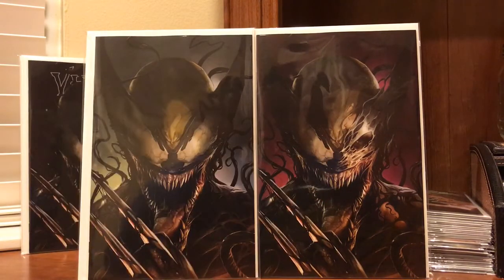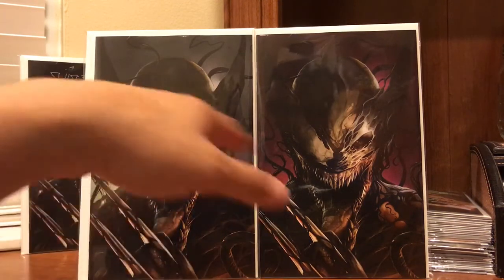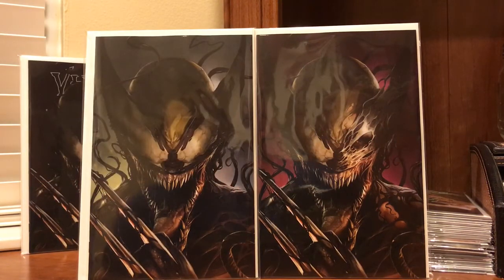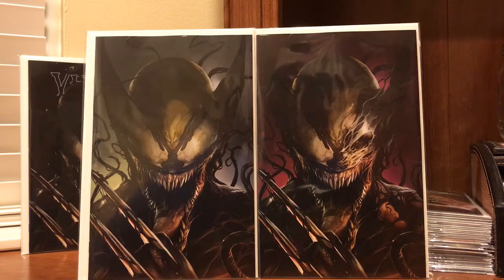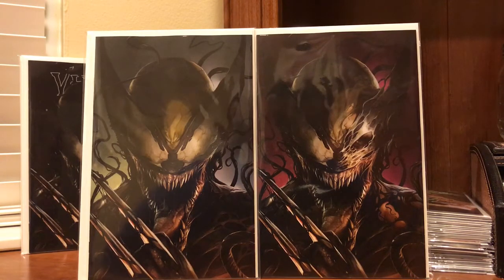I'm gonna get these slabbed and see what grades I come up with. Hopefully they came in good shape — they look flawless, definitely nine-eight candidates. The only thing that worries me is those waves I mentioned, so I might get them pressed before I submit. I'm probably only going to submit the virgin covers. That's really it — that's my haul. Quick vid, I was super excited to get these today. Thanks for the support and as always, keep hunting.